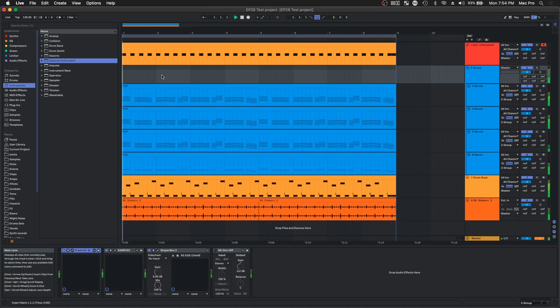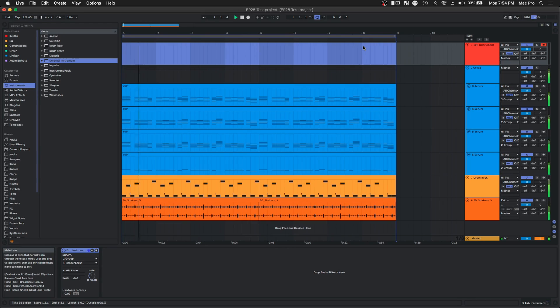So now that we have this here, let's have a listen. Sounds awesome. Let's listen to it without the sidechain. Sounds like crap — it sounded like crap before, but now it sounds like crap even more. That almost kind of rhymed.